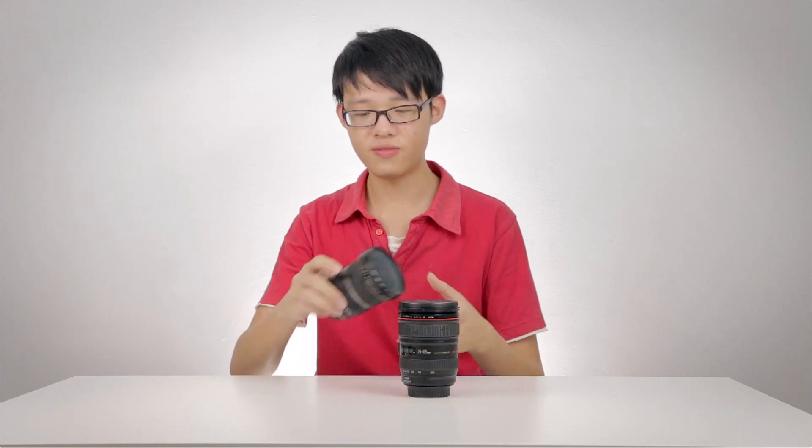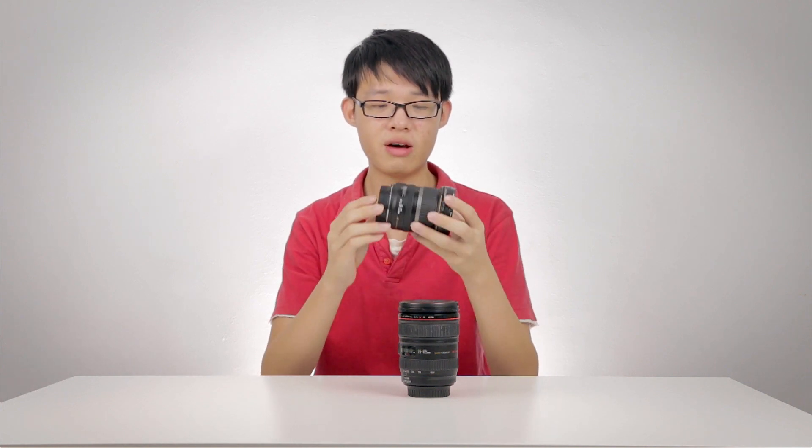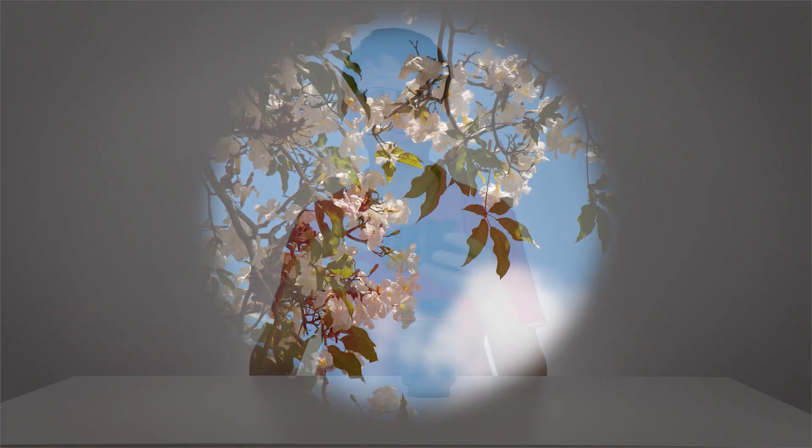It all has to do with an image circle. If you uncap the rear of the lens and look at the back, you'll notice it is round. Your lenses are cylindrical and the glasses inside are round. So the image that's projected out of the lens is actually round as well — that's why it's called an image circle.